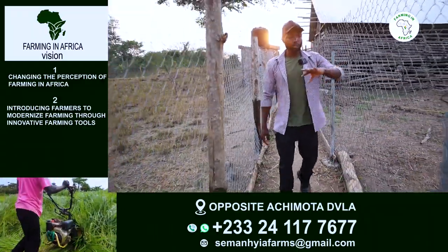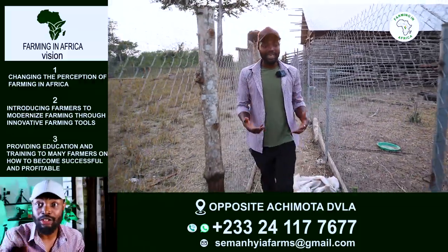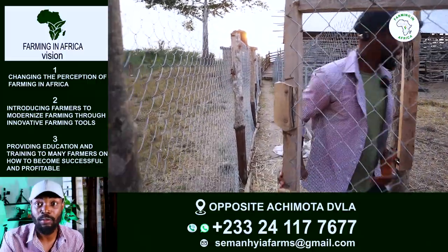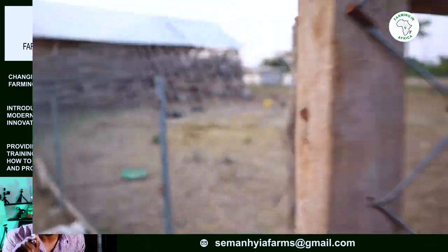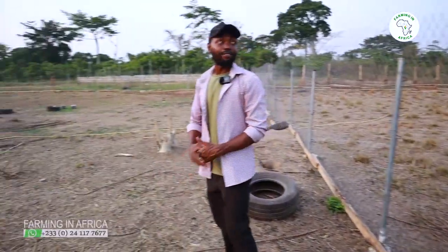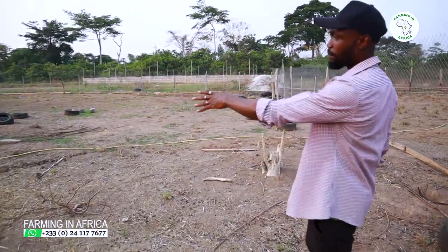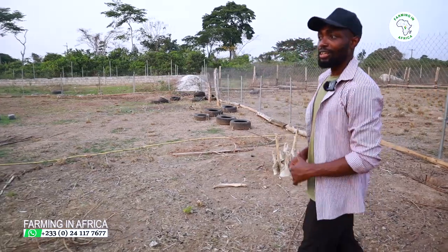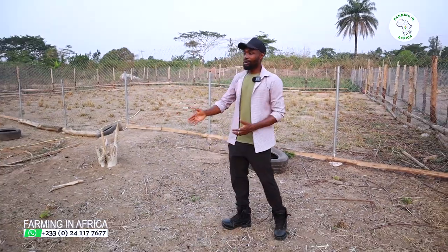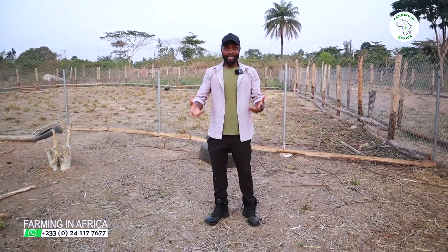This is their playing ground — most of you have heard of an exercise ground or playing ground, this is it. Once they move in here, this is where they play, exercise, and do all their activities. We have tiles here and also a box where we feed them with dry brachiaria grass, so as they hang around they have dry food they can eat.